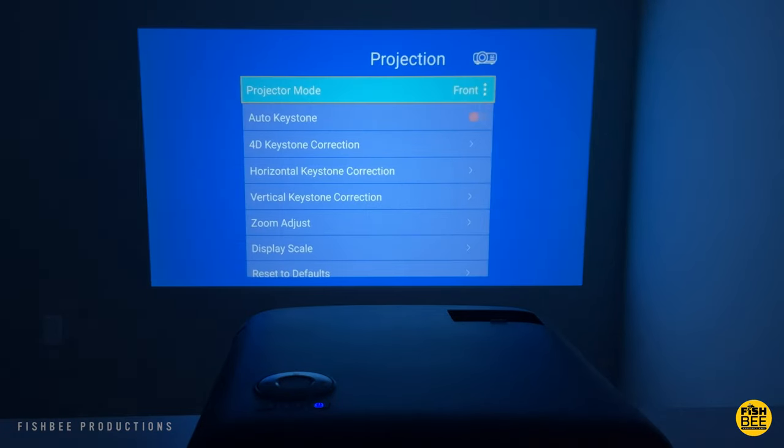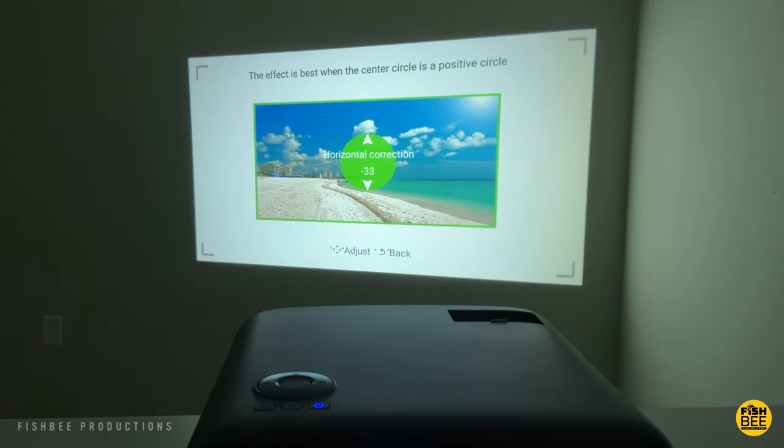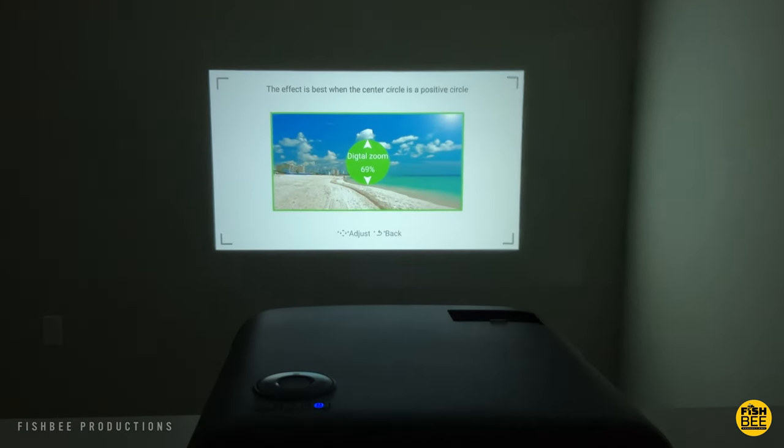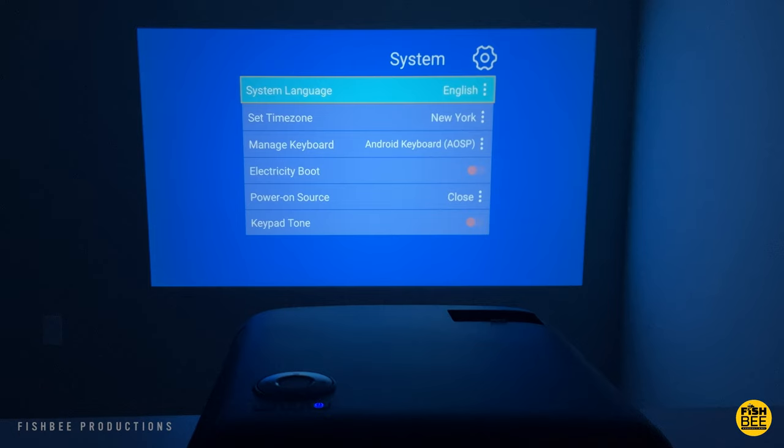In projection settings you can choose different projector modes, auto keystone, 4D keystone correction, horizontal and vertical keystone correction, zoom adjust, and display scale. You can also change language, time zone, electricity boot, power on source, and the keypad tone under system.